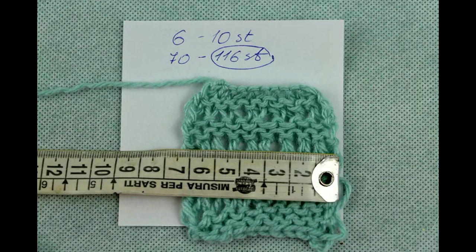As usual, to check how much you need to cast on you should make a sample. In my case 10 stitches made 6 centimeters, so for a length of 70 centimeters I will need to cast on 116 stitches.